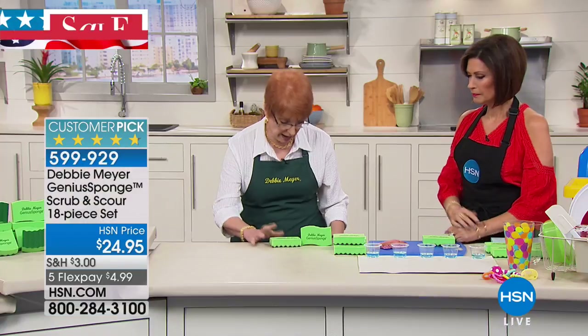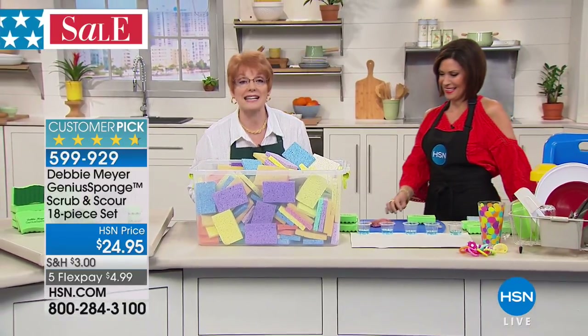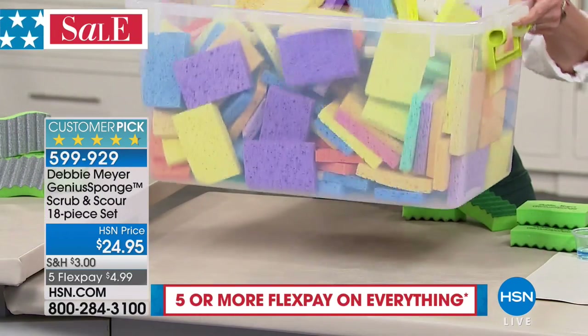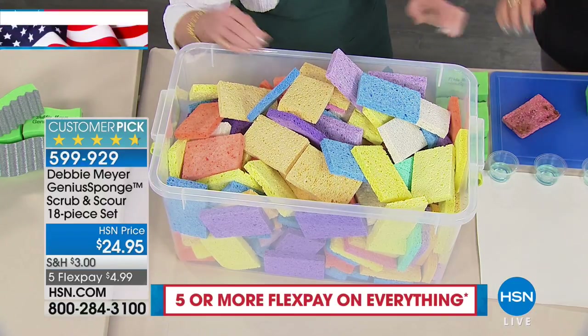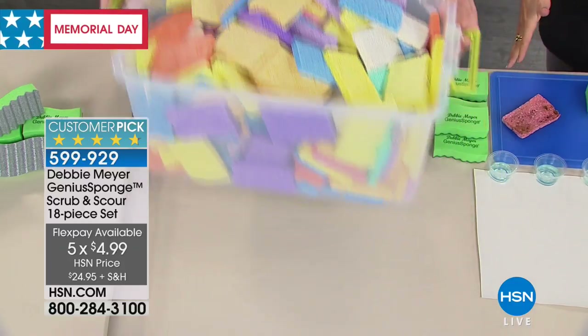What don't you have to buy? You do not have to buy 270 ordinary sponges. That's how many are equivalent to this pack of 18 sponges — 270 sponges you're not going to buy. But here's the beauty of it: not only do you not have to buy them, but these are so much better.